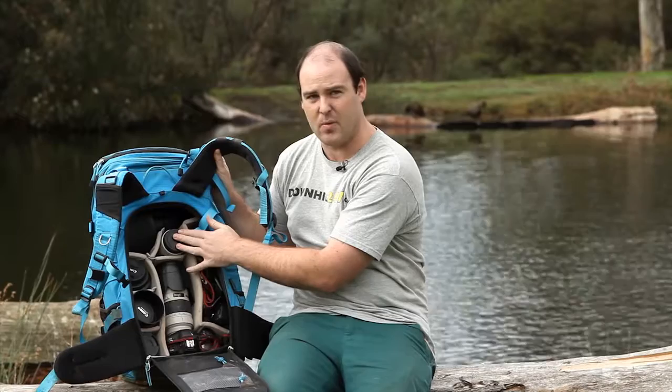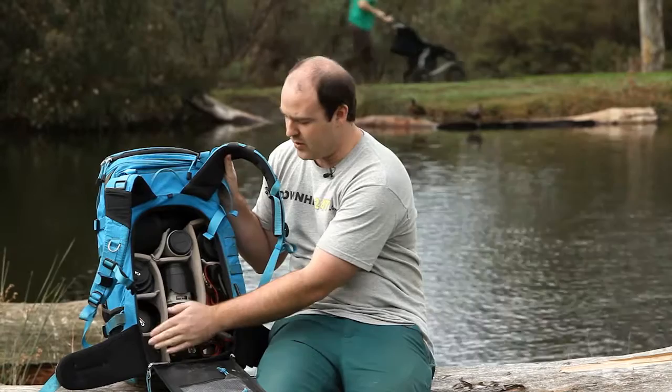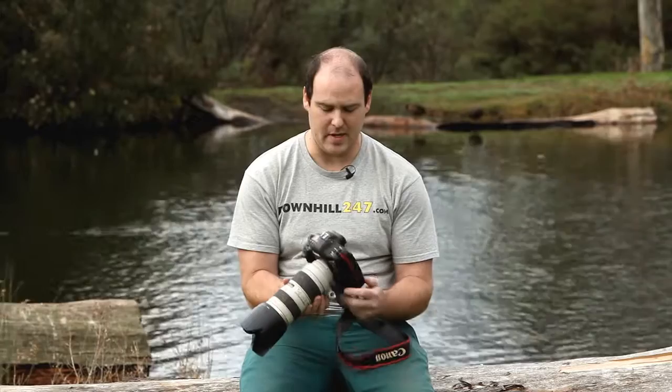Inside my f-stop bag everything's packed in super neatly. I have my 300 at the top, two extenders — one for the Sigma and one for the Canon. I also carry both bodies here, a 7D and a 350D infrared, along with a 24-70, my 16-35, my 50mm f1.2, and my Sigma 2.8 fisheye. I also carry my 1DX body connected to my 70-200. The 300 has a huge front element which I can't fit into the bag neatly with everything else connected. The 1DX with the 70-200 is on there 70-80% of the time, and I swap it for the fisheye regularly at races.